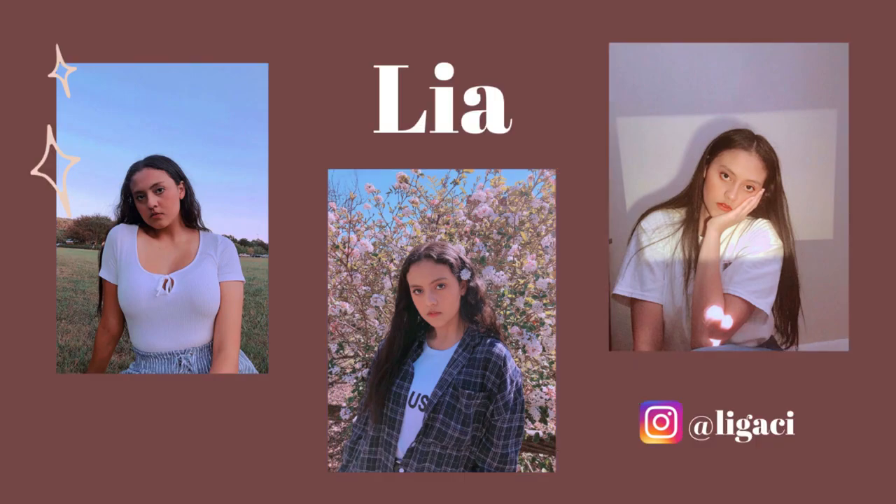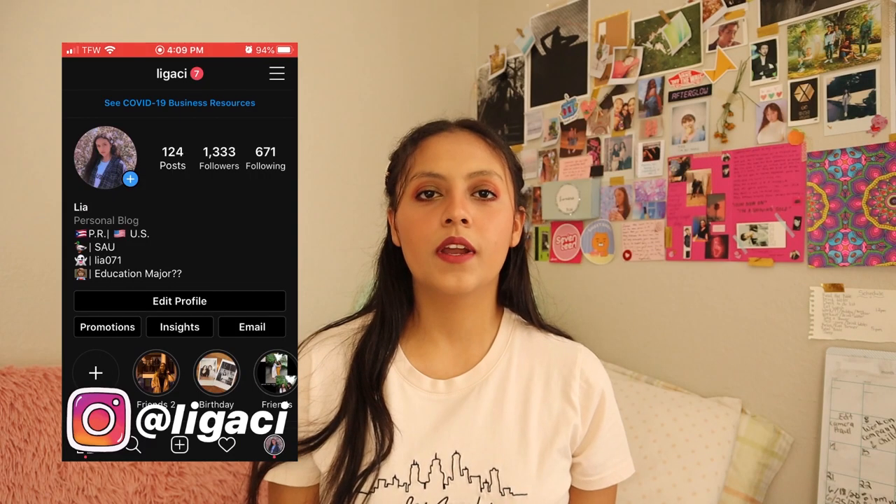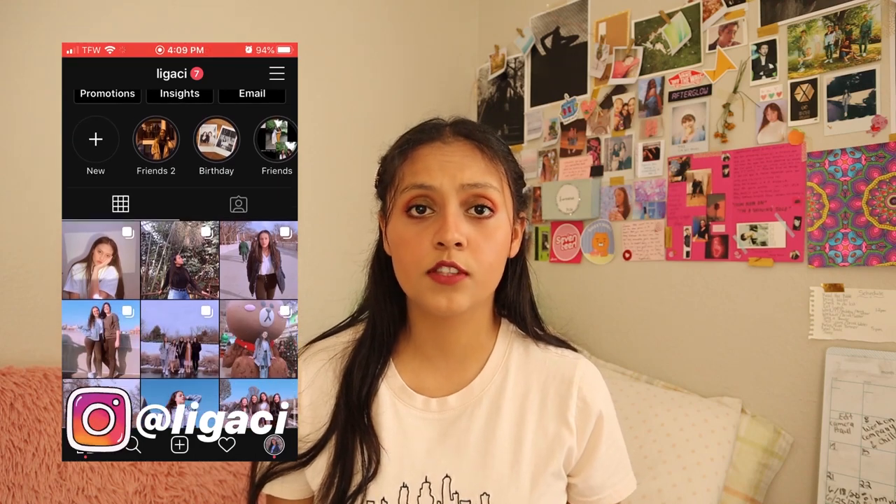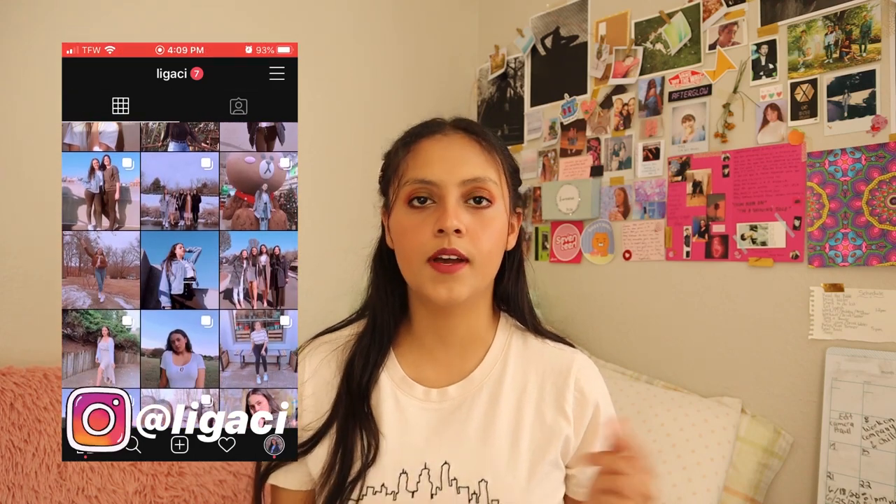Hey guys, my name is Leah and today I'll be showing you guys my camera and the equipment that I got. When I bought my camera I decided to also buy it with the equipment. I bought it at Walmart — I'll leave the link in the description box. I bought a bundle offer that came with a camera and other equipment stuff like the tripods and the microphone. It came with basically everything, including the SD card.